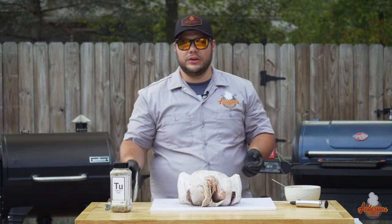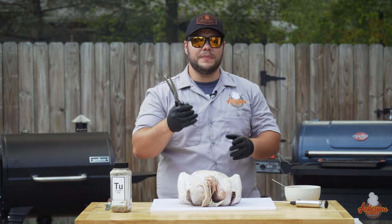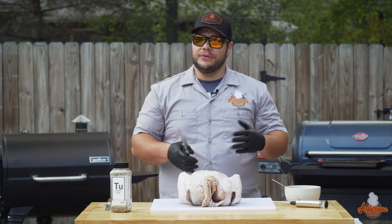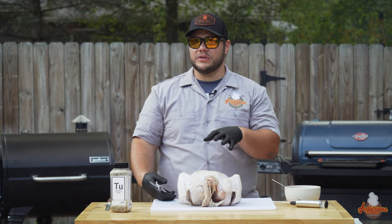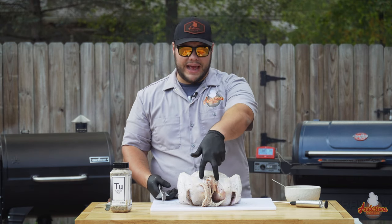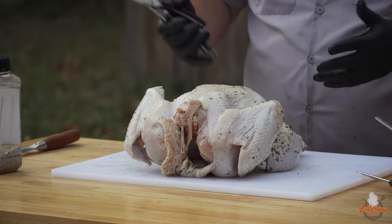When it comes to spatchcocking, you need a good set of poultry scissors or kitchen scissors — something sturdy enough to cut through the bones. You may have spatchcocked a chicken before. A turkey is basically the same thing, but some of those bones can be a little thicker and harder to cut through. Your spine is about an inch and a half wide, so you want to cut straight up on both sides to remove it.